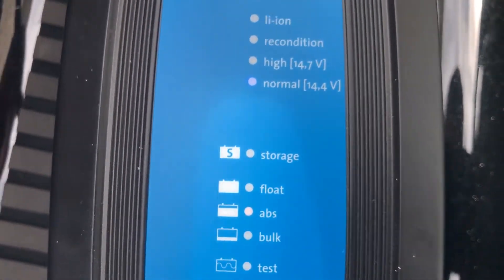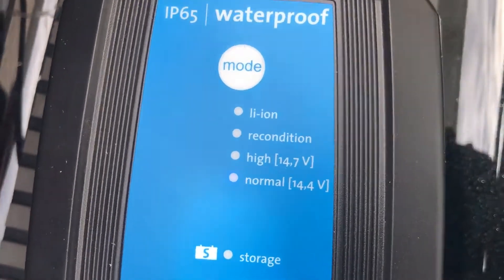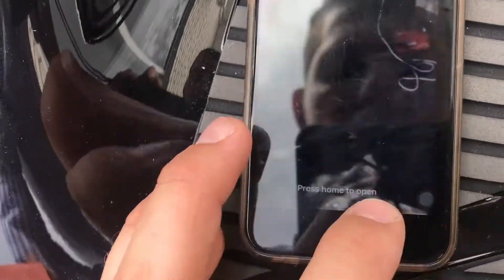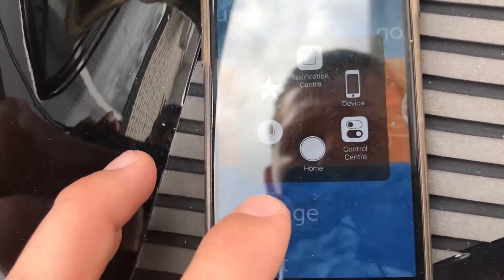We're all connected up, the unit is turned on. You can see there the different stages, and you can change the mode with the push of that button. But I'm actually going to show you what it's like on the actual app itself, so if I open up the app...